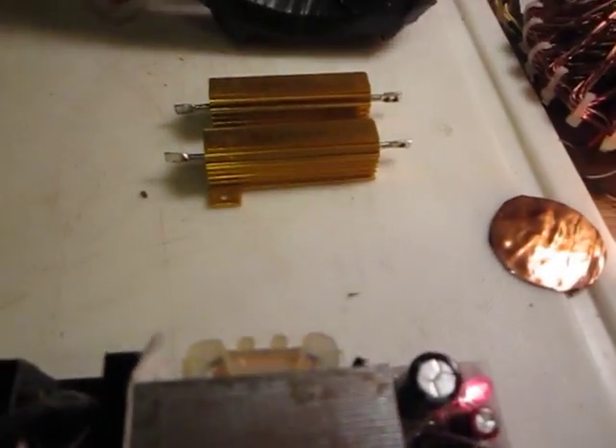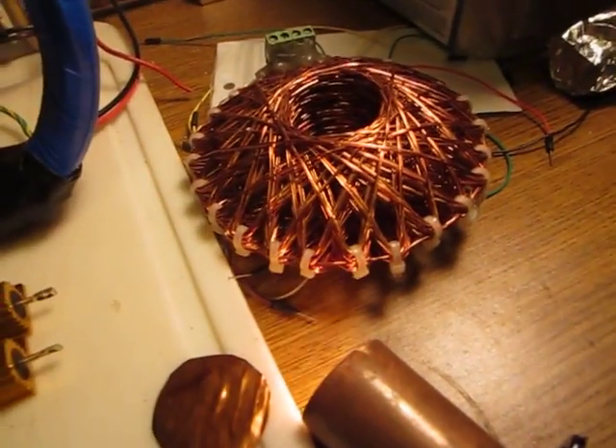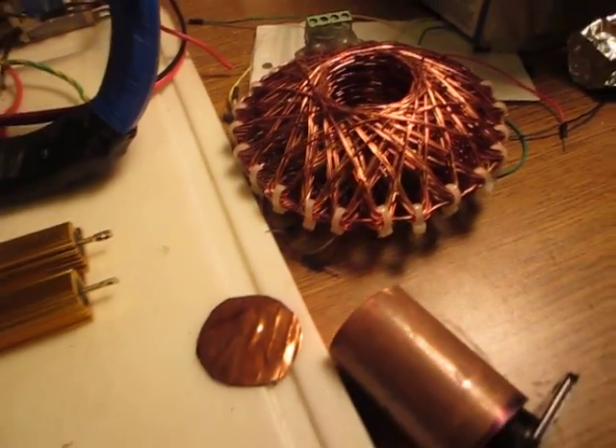I reduced the main capacitor bank — I used two capacitors, each 130 microfarads rated at 330 volts. They came from disposable cameras. I also tried different coils, including the Starship coil.